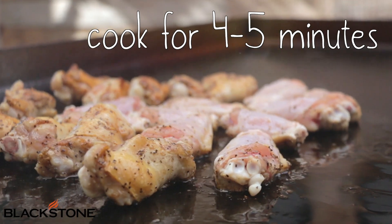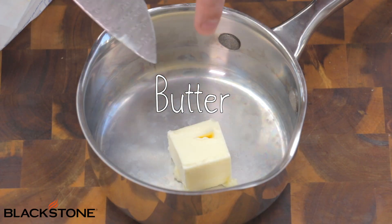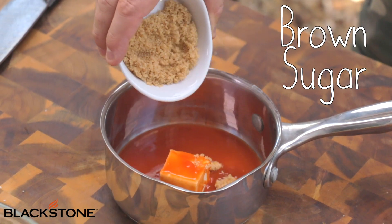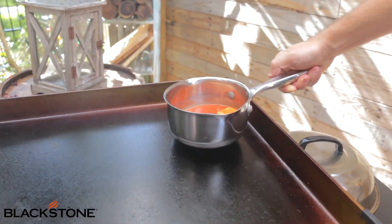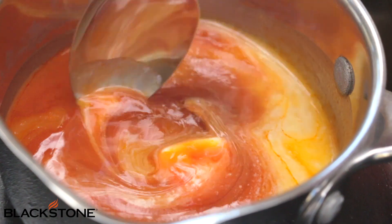While those are cooking, let's get to our first sauce — a sweet buffalo sauce. It's really simple. We're going to take our pot and add just a little bit of butter, some hot sauce, and some brown sugar. We're going to put this on the low heat side of our griddle and let that butter melt into the hot sauce, stirring it every once in a while to bring out all of those wonderful flavors and dissolve the sugar.